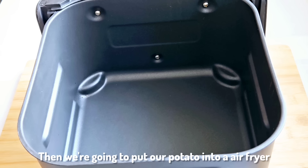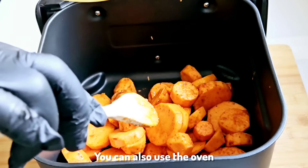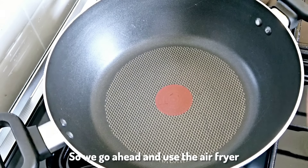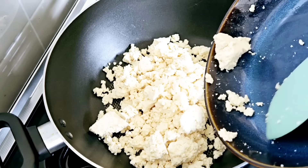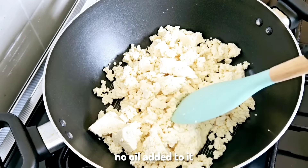We're going to put our potato into an air fryer — you can also use the oven or fry them on the stovetop, but we want this meal to be as healthy as possible. So we use the air fryer. Then we put our tofu into a saucepan with no oil added — we just want to use the tofu on its own.